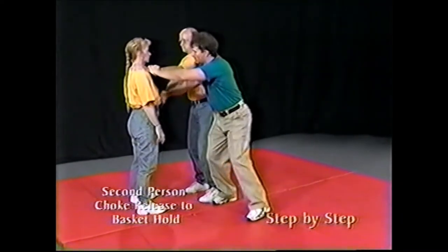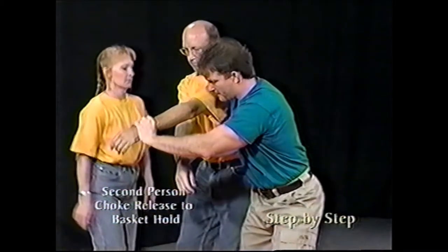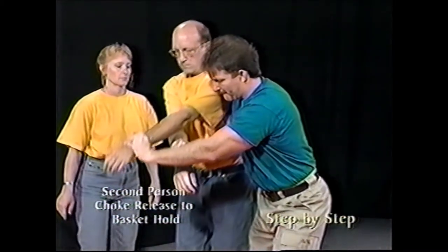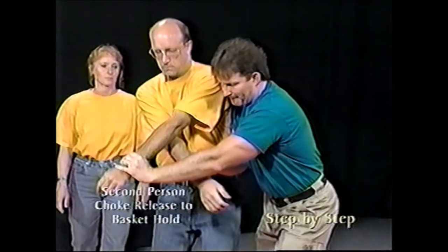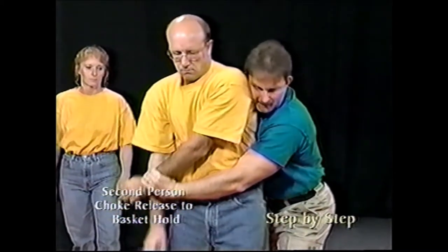Lead the person past you with their secured wrists so his or her back is toward you. Release your grasp on the person's lower wrist. Establish chest to back contact and protect your head.